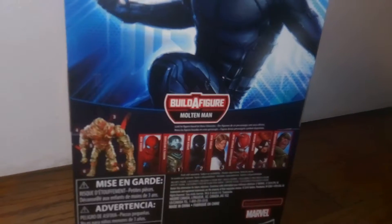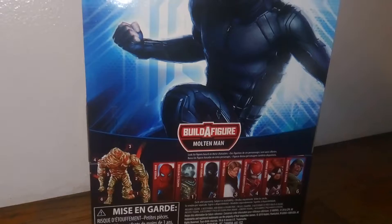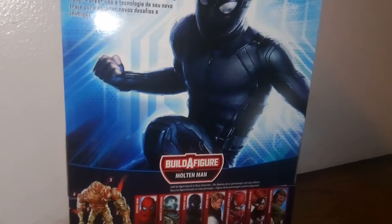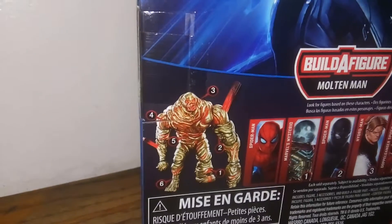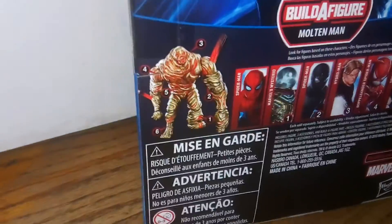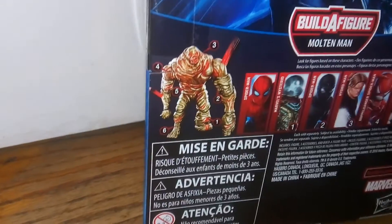Now I'm going to be reviewing Mysterio, but I'm probably not going to be reviewing anyone else from this wave or the Build-A-Figure, because quite frankly I think Molten Man looks awful. I absolutely hate this Build-A-Figure. The big thing I really hate is just the proportions on this guy — he has one small leg, one small arm, and then one giant arm and one giant leg. I know that's how it appears in the movie, but it's still just really weird to me and I don't like the proportions on it at all.